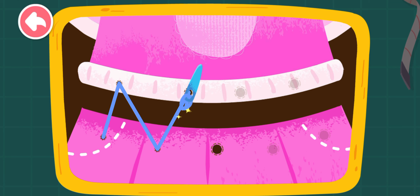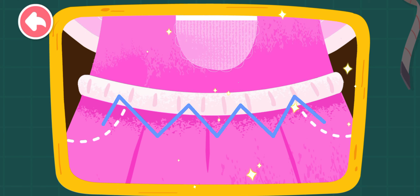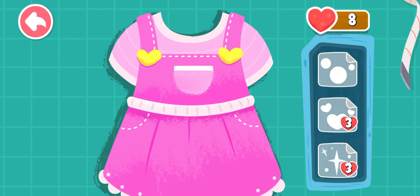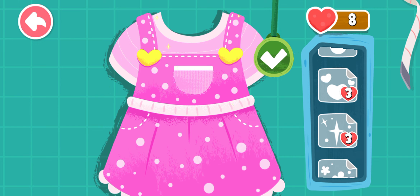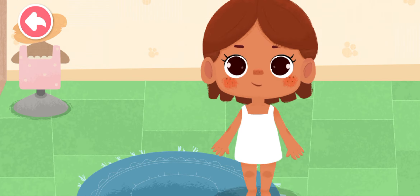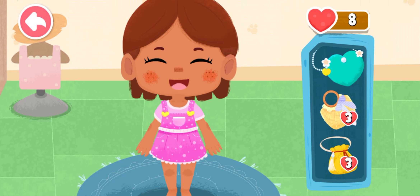Let's pick a pretty costume. Okay, we will look at the costume of the hat. Let's pick a pretty costume. Oh, this is the costume. Wow! I'm so beautiful!